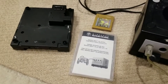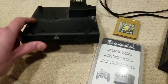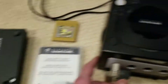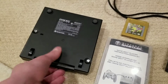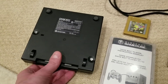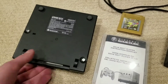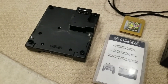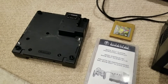Today we're going to be looking at this little piece of hardware called the Game Boy Player. It's a hardware attachment that you plug into the bottom of your GameCube, and what it allows you to do is play any Game Boy, Game Boy Color, or Game Boy Advance game through your GameCube, with the output on your TV.